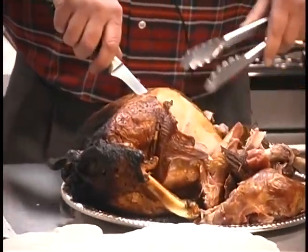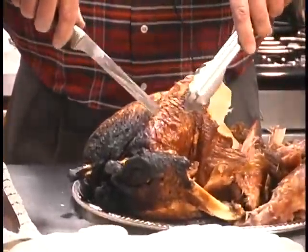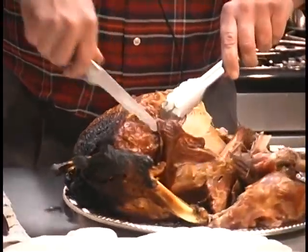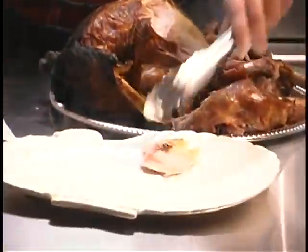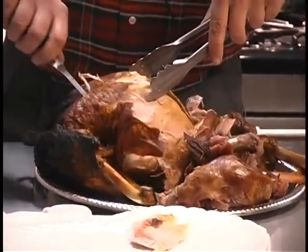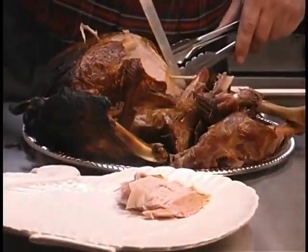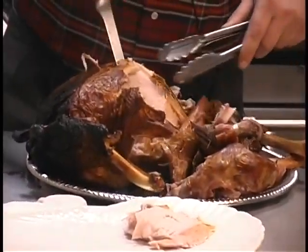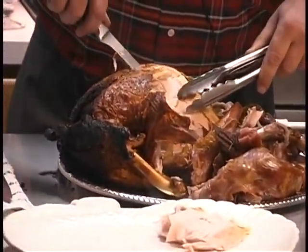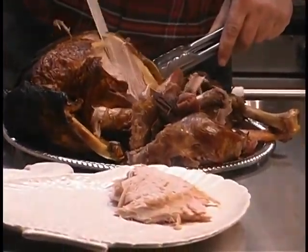We're going to cut into it right here. If you could smell this — it is just magnificent. This meat is perfectly cooked, juicy. Look at this stuff. It doesn't get any better than this. Just absolutely incredible.